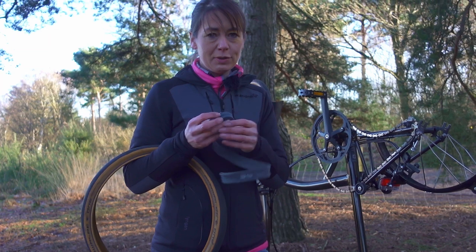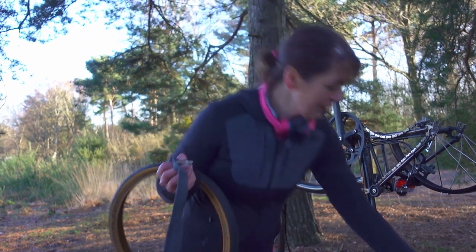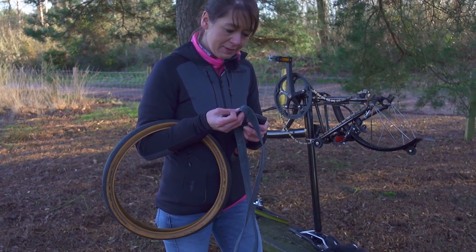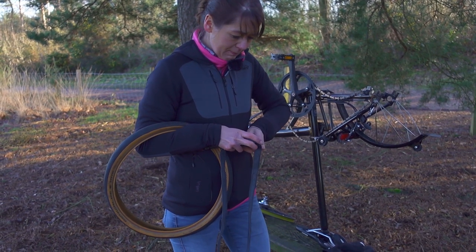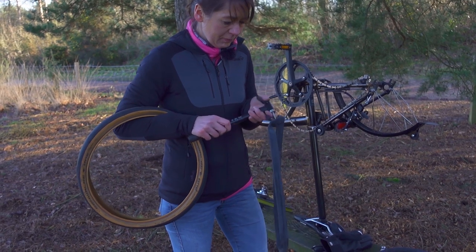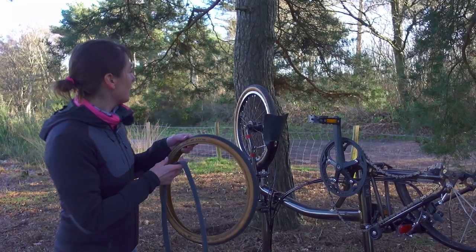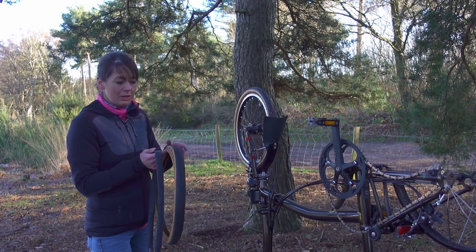I'm taking the rubber packaging off — but not chucking it on the floor. I'm removing the valve cap and putting that to the side, then the rim nut. Now I'm going to put a little bit of air into my inner tube. Some people complain that these inner tubes are too big for the rims, but they will be compressed within the tyre. I'm just checking which way my tyre was installed on my front wheel so I can match it on my rear wheel.